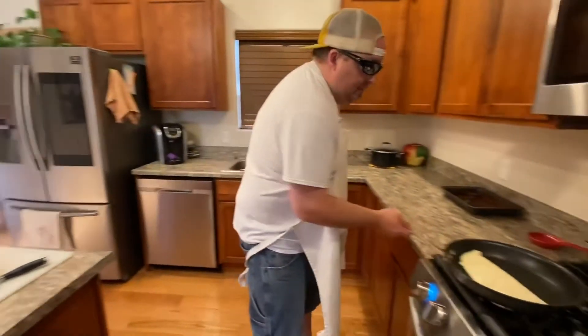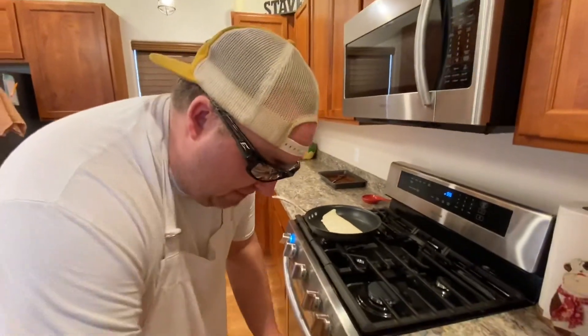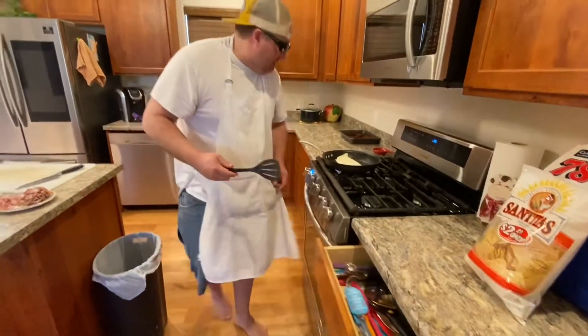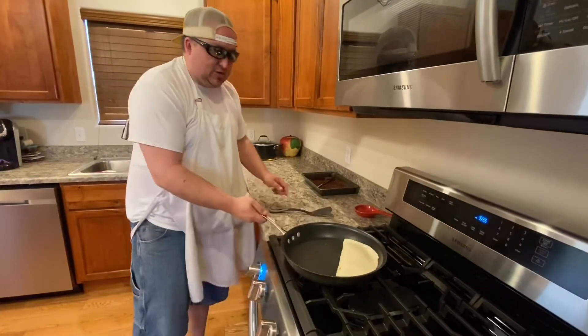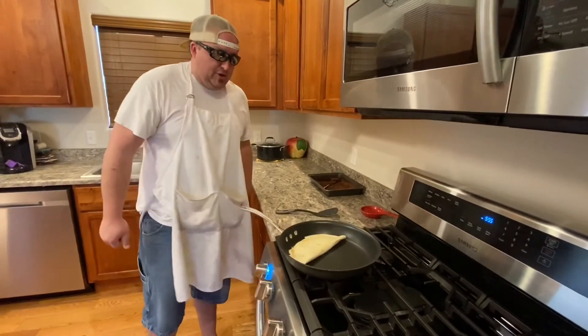All right, here we go. The key to making a good flip — you get a spatula, we call it a spanking stick here at the house. Get your tortilla facing away and then just bam — a little flip like so. You'll hear the sizzle.